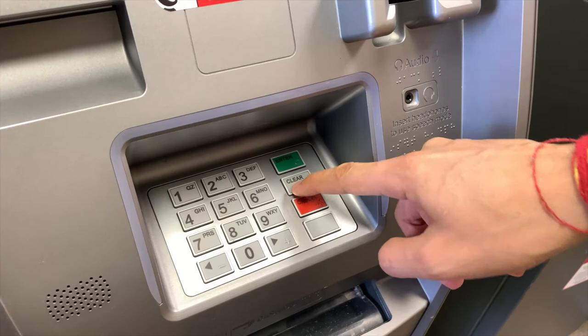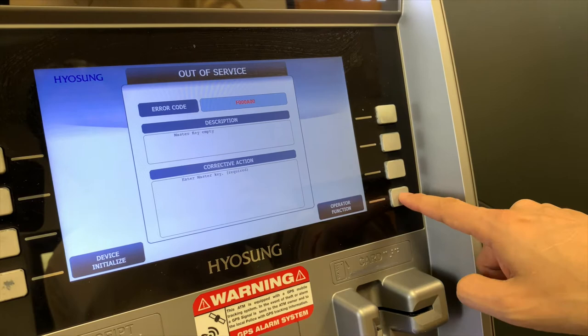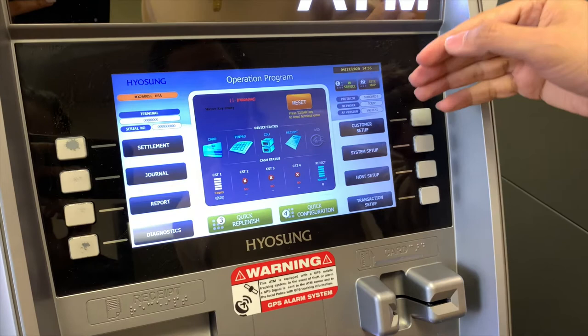From the boot-up screen, you want to press Enter, Clear, Cancel, 1, 2, 3. Give it a second and the out-of-service screen will come up. You may already have this screen — if so, you want to enter into the operator function. Entering a password, we're going to type in password 555-555. And up comes the menu.